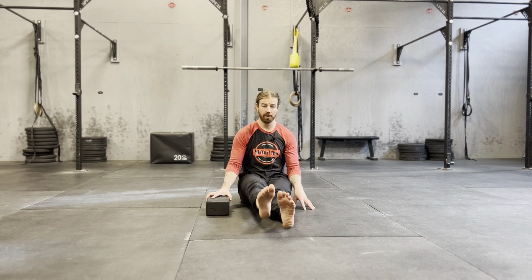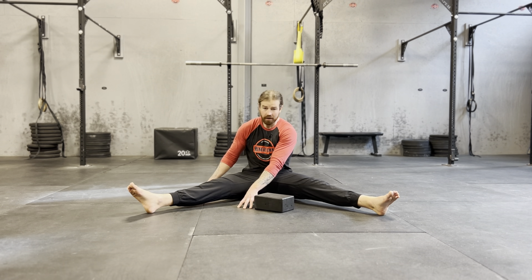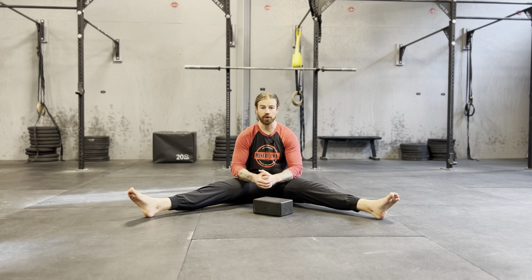The other way to make this easier or harder — feet together, way easier. The widest your legs can go, way harder. So find the right spot, make it challenging, adjust your position accordingly.